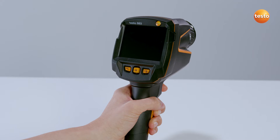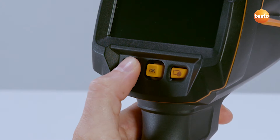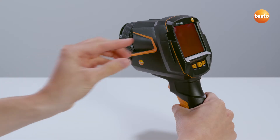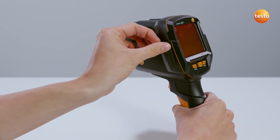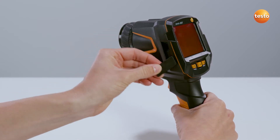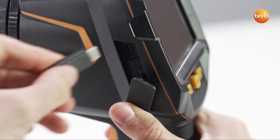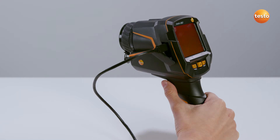After you've inserted the battery, the Imager will start automatically. For all future use, you just have to press the ON button. The Imager has a USB-C interface. You can use this to charge the battery and to transfer images to your computer. To charge the battery, simply connect the USB cable included in delivery directly to the power unit.